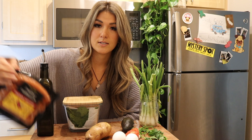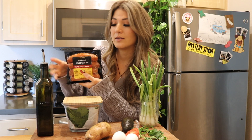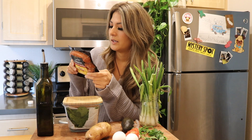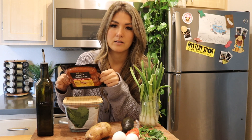The protein of choice is smoked andouille chicken sausage from Trader Joe's. I really like these because there are 20 grams of protein in just one of these, and one is plenty, so you're getting a lot of protein in just a little sausage. The reason why I like this specific sausage is because it doesn't have any additives or ingredients that I don't know how to pronounce.